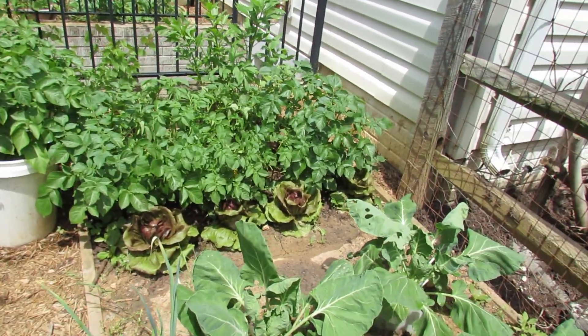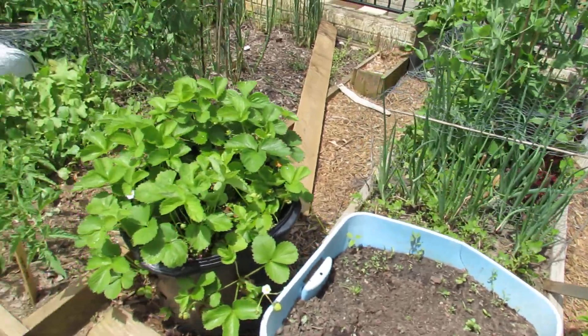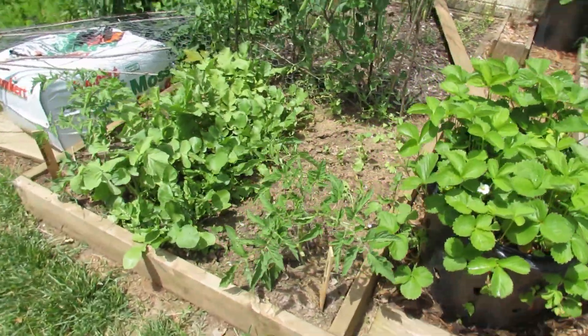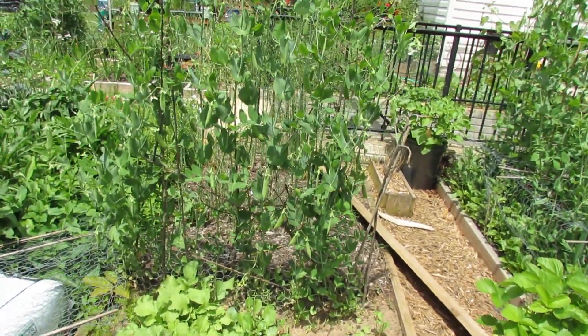That's radicchio right up front in there. Peas, lettuces, some more strawberries, a couple more tomatoes. Been eating the radishes and here's finally some more peas.